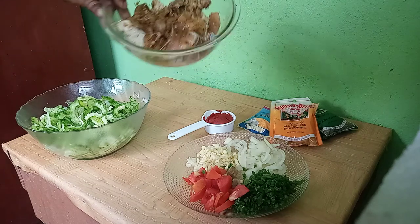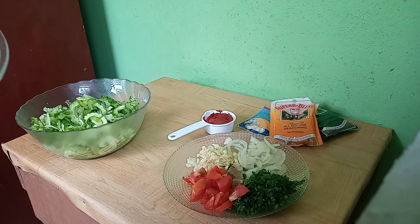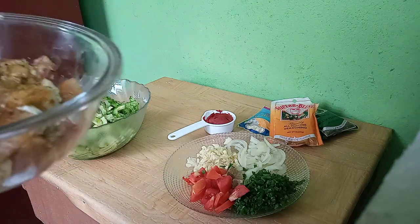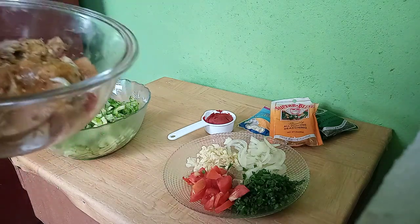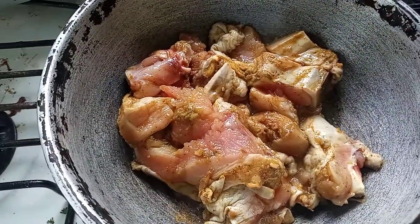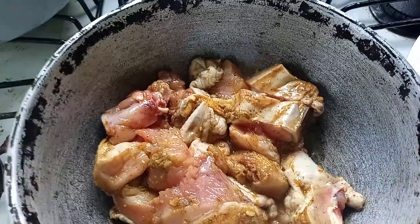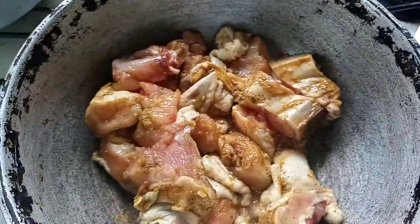In my pot I'll be adding in my chicken, well seasoned up with ground shallot, blended shallot, a piece of ginger, and other seasoning. So I'm going to add this into my pot and show you guys. I'll leave it to fry up for 5 minutes and I will get back to you. And I'll add in the tomato paste so it can get that color and fry up a little to get a brownish color.